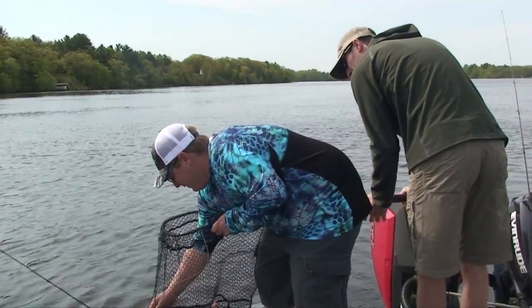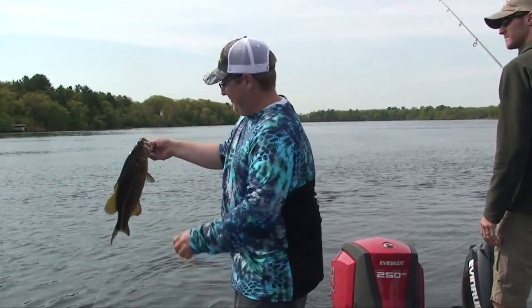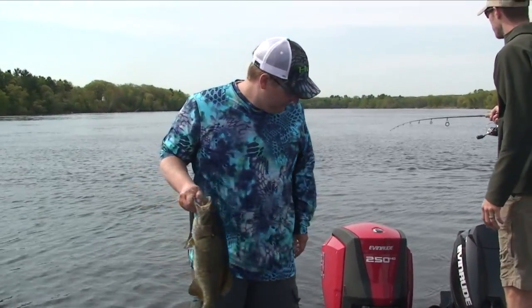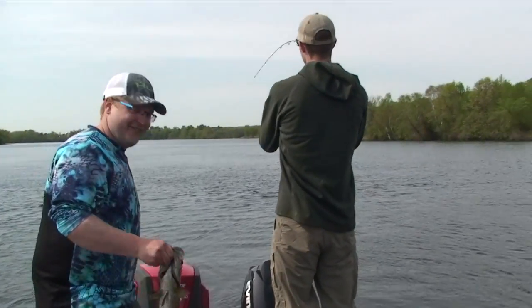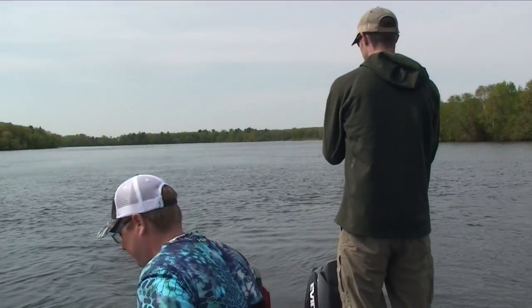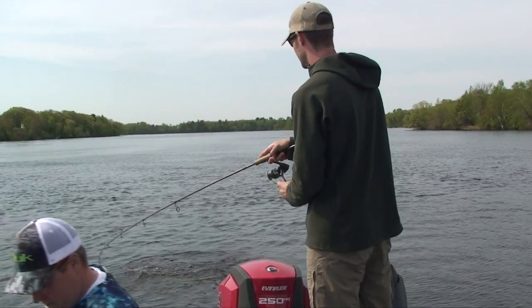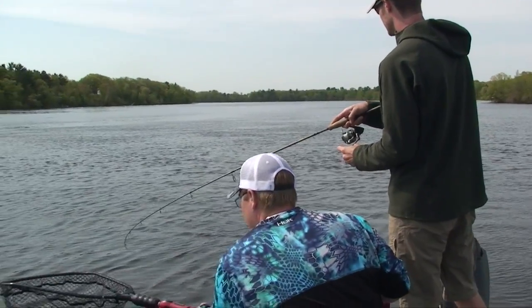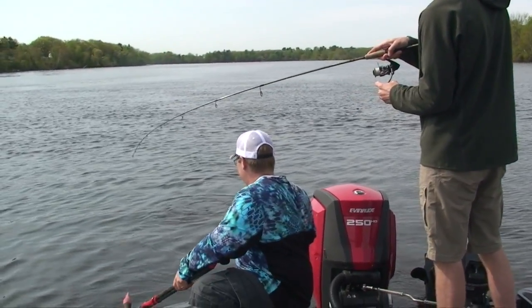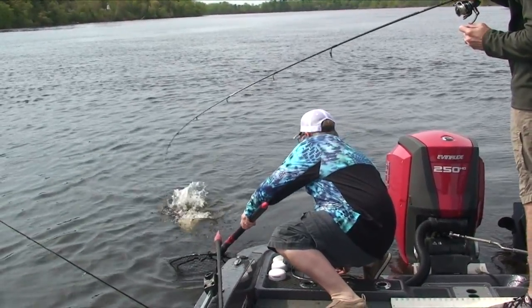It's just one of the most amazing fisheries - this Mississippi River. And you know, for all the reputation it sometimes has of being kind of dirty, it's amazing how many fish can be in just a little stretch of water in one spot.